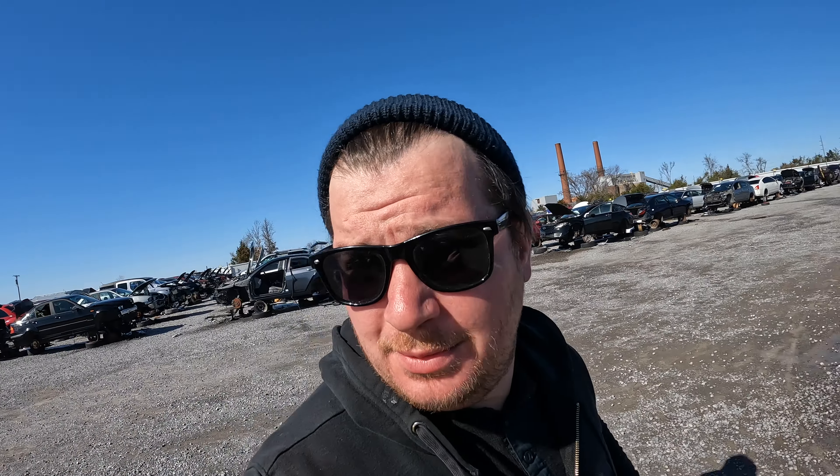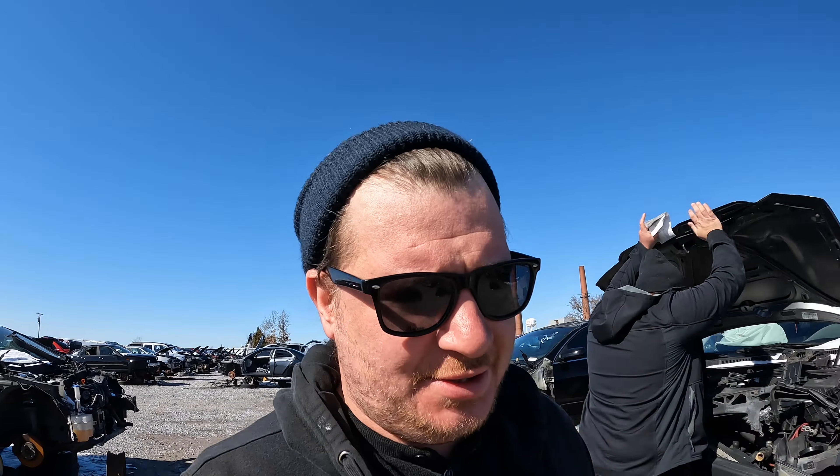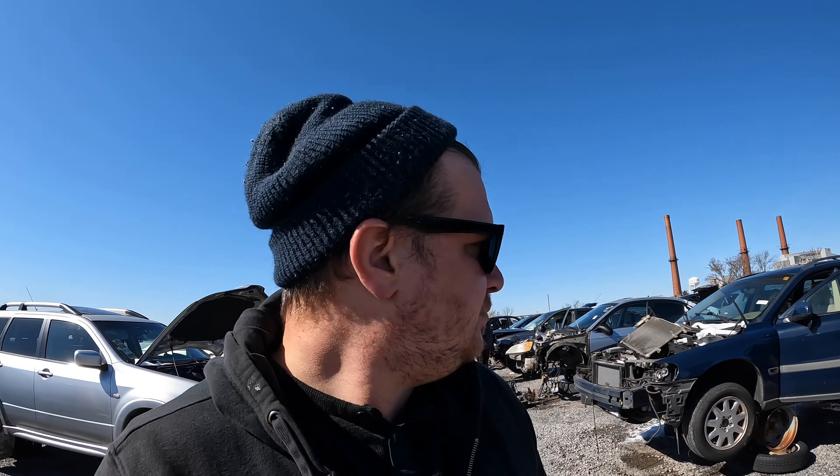Alright guys, we're in Nashville at the Pick-Your-Part. The reason we came down here is there's an old Beetle here — I want to check to see if it has the motor, I doubt it. John's here looking for a couple things for his VR swap. I can already tell there's no motor in it.